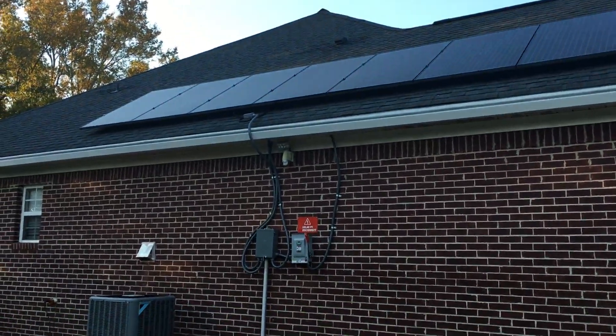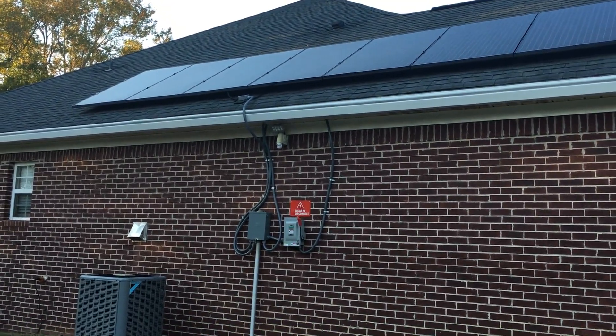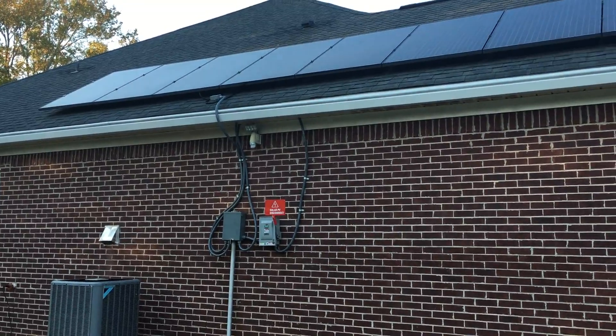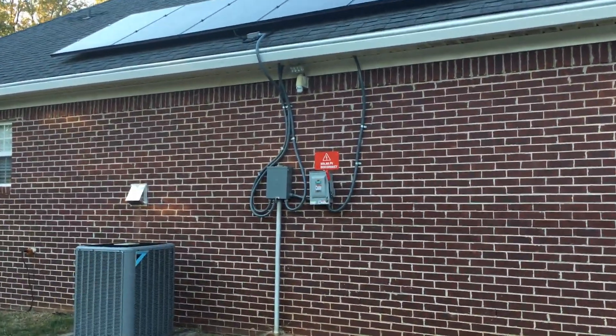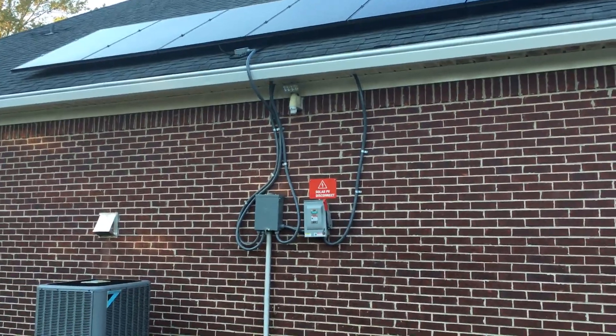Hello again YouTube. I'm back with another video for folks that may be wondering what my solar system looks like, who haven't really followed my videos and channel and haven't seen my progression. I'll give folks a brief overview of what my system looks like.